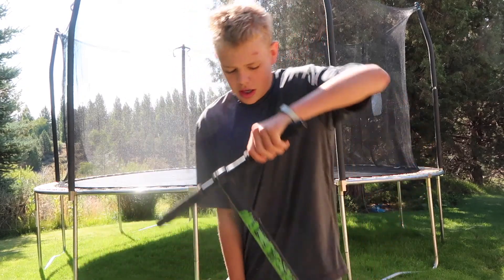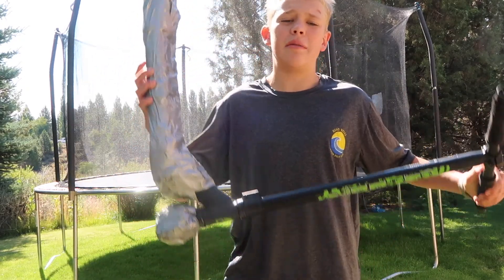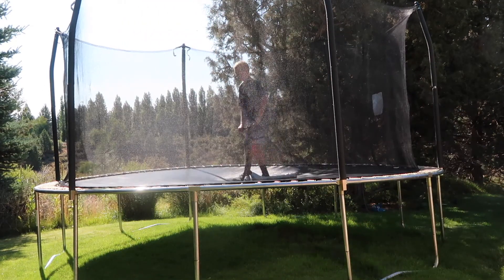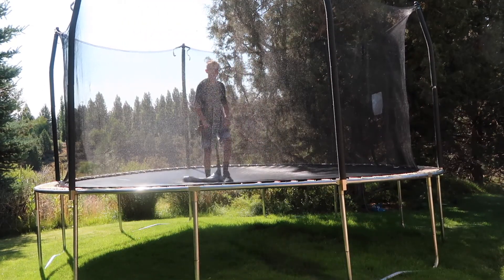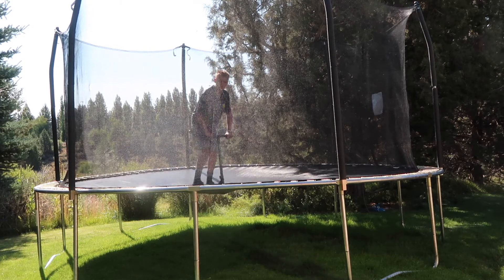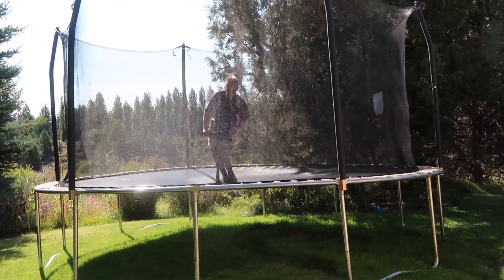It's the morning now. I have the tramp scooter and I'm just going to see how fun it is and if it works. I'd recommend wearing shoes because the deck, even though it's soft, you could still hurt your feet.